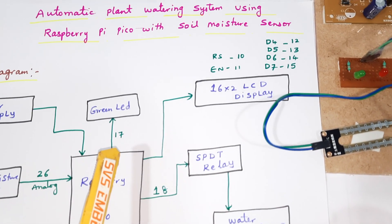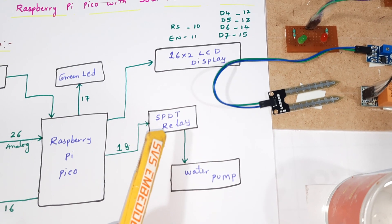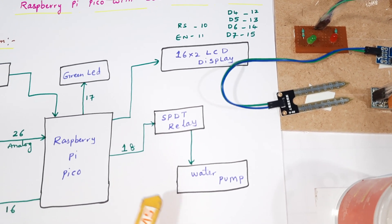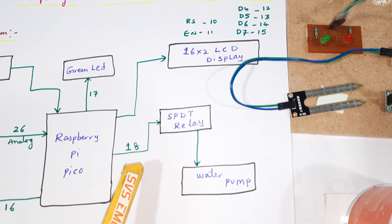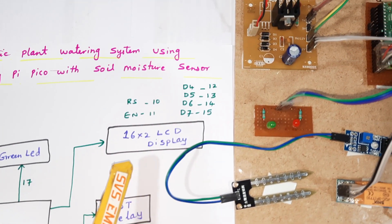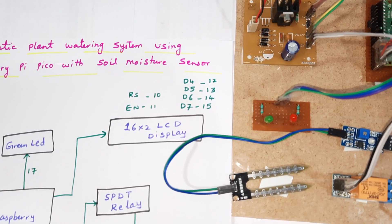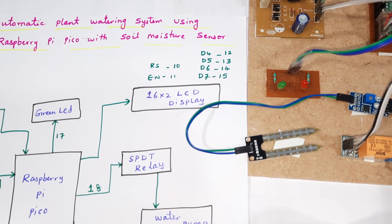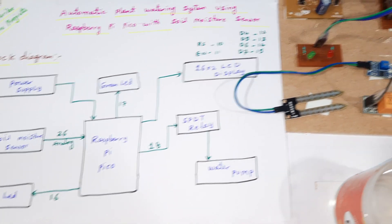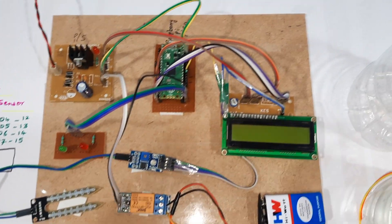We also have one green LED indicator and one SPDT relay — Single Pole Double Throw relay. The purpose of the relay is to switch on and switch off the water pump, connected to GPIO pin 18. We also have a 16x2 LCD display connected with RS, Enable, D4, D5, D6, D7 on pins 10 through 15. This is our entire block diagram; let's move to the hardware part.